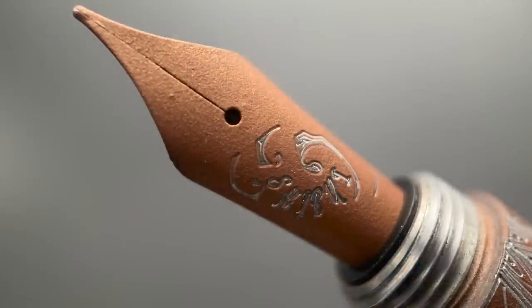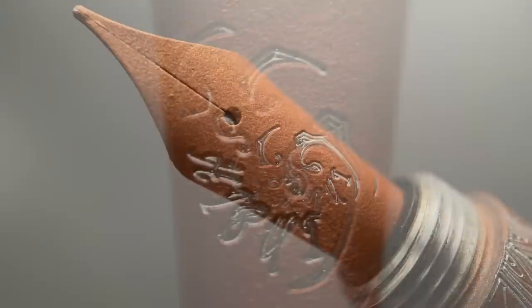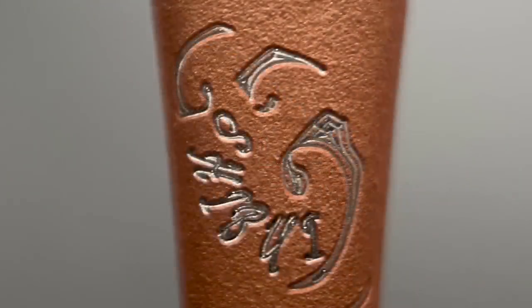In regard to the business end of this pen, the cap twists off in just under three rotations, and underneath we have a stainless steel number six Bock nib. This nib is available in extra fine, fine, medium, broad, as well as double broad. I do like the patterning on this nib — it has the company name, Shibui, surrounded by some waves.